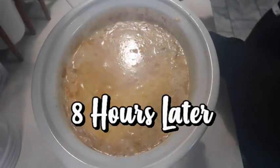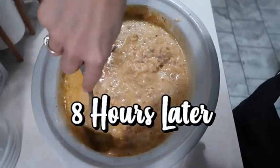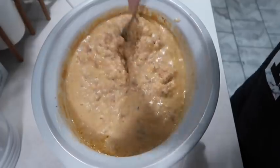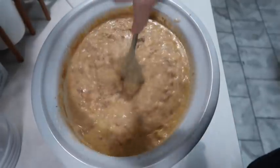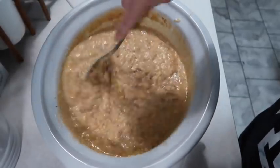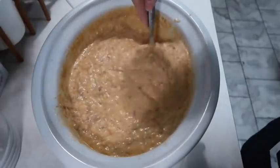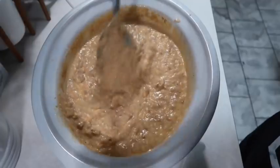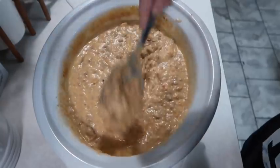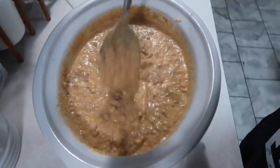I've stirred this a couple of times just because I wanted to make sure everything was mixed up good. I was going to make some of those Red Lobster cheddar bay biscuits but I didn't have enough time - I had to run to town and get bread - so we're just going to have chips or crackers or whatever everybody wants. But it looks good, so we're going to start putting it in bowls.